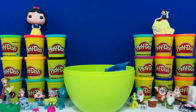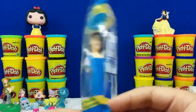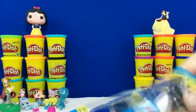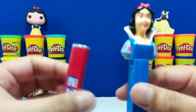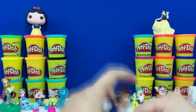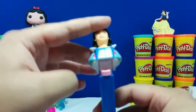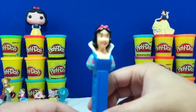So here we have a Pez candy dispenser of Snow White. If you've never seen this before — here's the little candy dispenser, and here's a candy. Let me show you how this works: you open the candy, take a couple out, open it up, and just stick it in. Now all you have to do is pull this back and candy comes out. How cool is that? Let's find a good place to put it — how about right here.